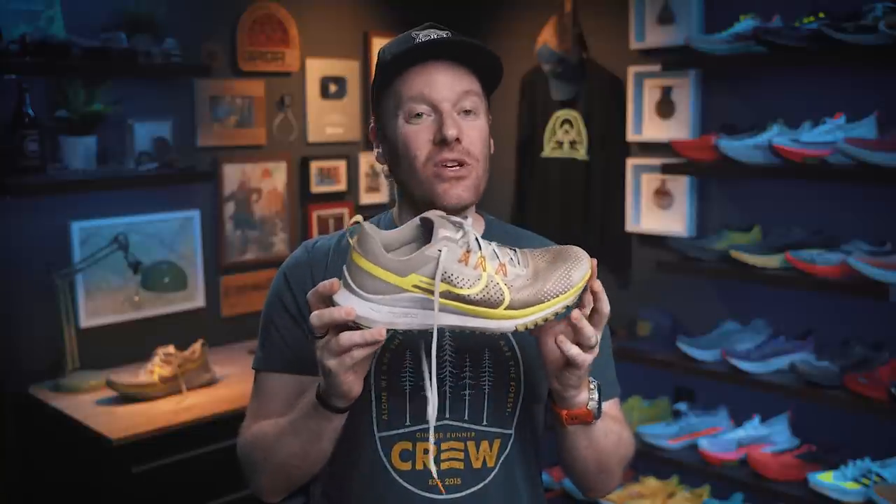Comfort. It's a comfortable shoe. It is not as squishy as some, and not as snappy as others. It does do a good job of providing the same experience you would get in the Pegasus road shoe, but on the trails, without changing too much to make it something different. Staying true to its origins is part of the story here, and it keeps that ride quite comfy.